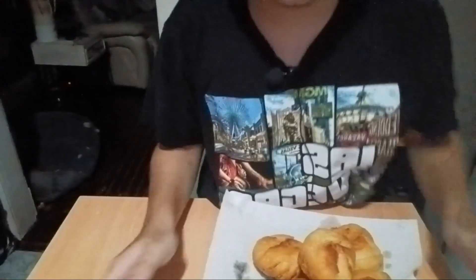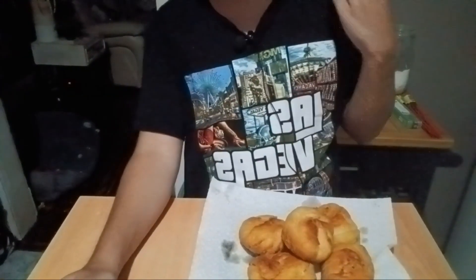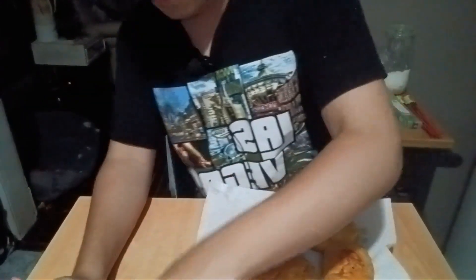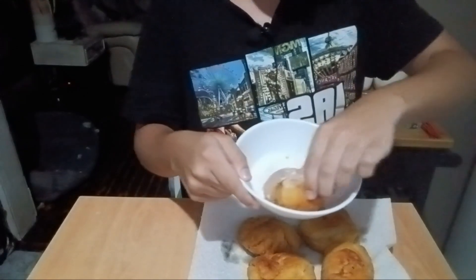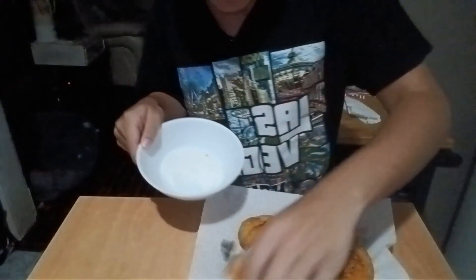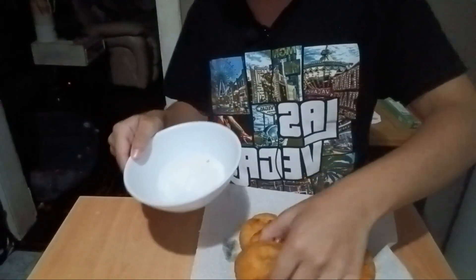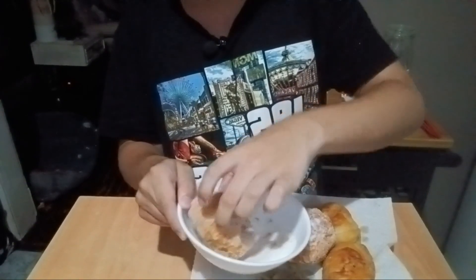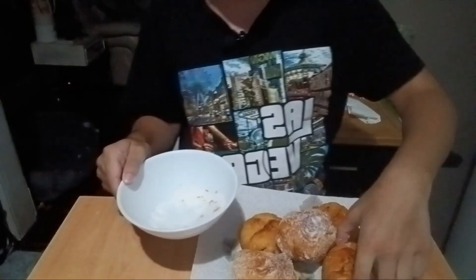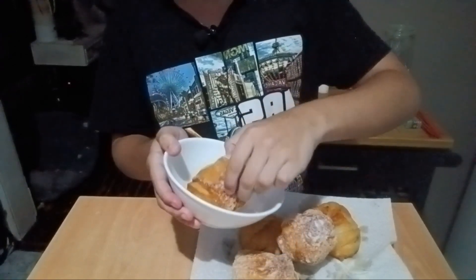Alright guys, this is the finishing touch — I just gotta put sugar on it. Oh, that's hot! You see how good that looks? I put it in the sugar and mix it around. Oh my goodness, this is burning me. You can wear some latex gloves if you want while doing this so you don't burn your fingers. Man, that is hot!